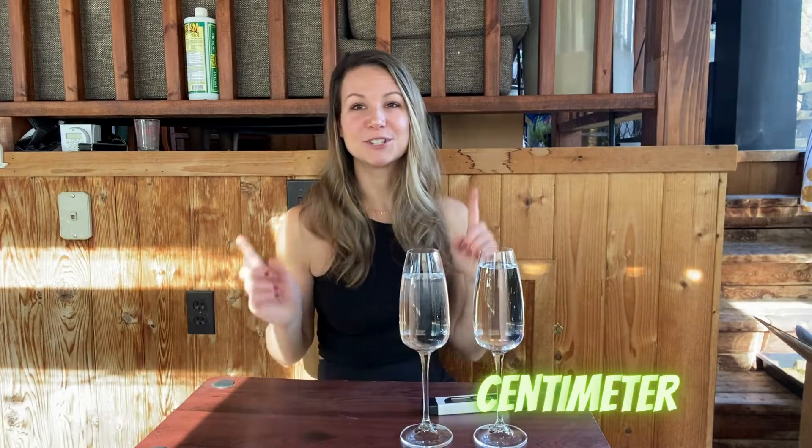EC is measured in micro siemens per centimeter, which essentially tells you how many dissolved salts, ions, and minerals are in your water compared to pure water. Pure water has an EC measurement of zero, but a hydroponic solution might have an EC measurement of over 1,000 or even over 2,000 depending on your nutrient solution and what type of plant you're trying to grow.